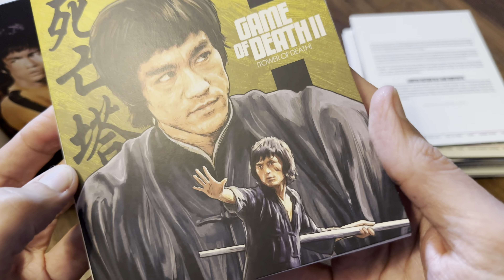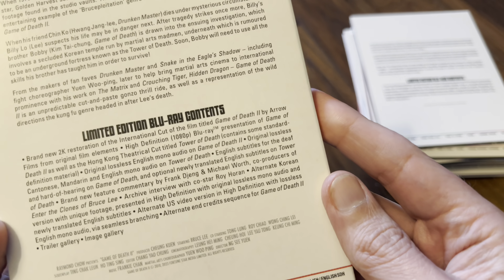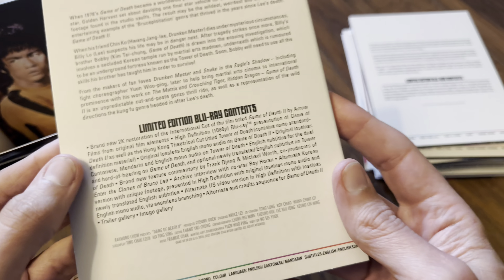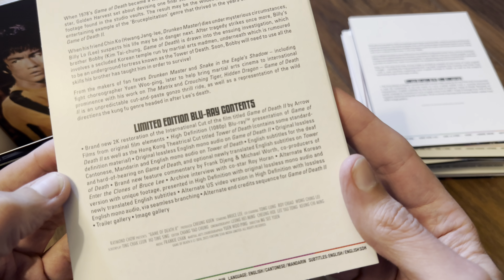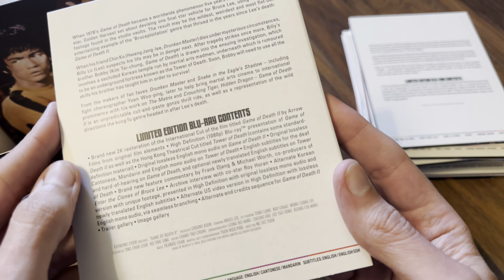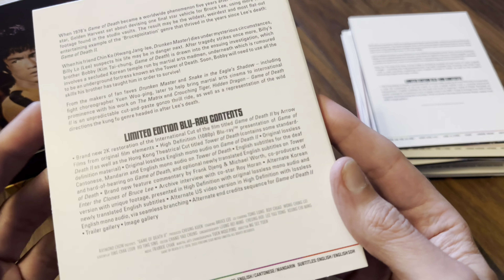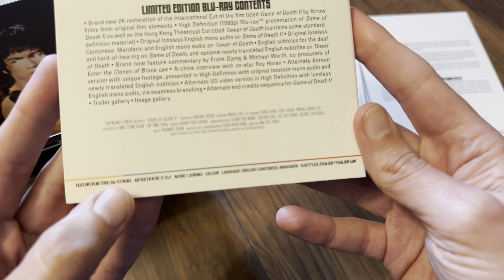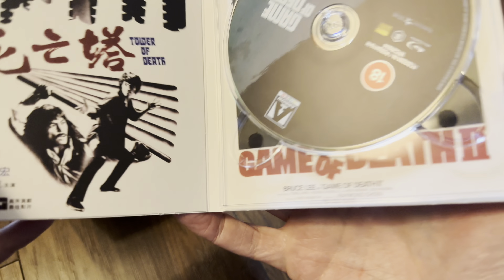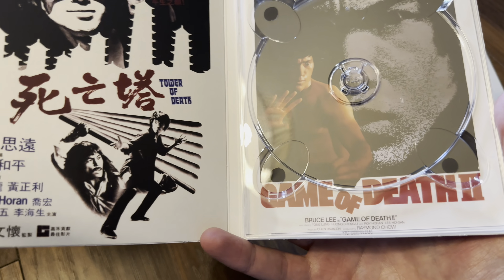Then we get Game of Death 2, also known as Tower of Death. This is Blu-ray as well — a 2K restoration of the international cut. We've also got the Hong Kong version, Tower of Death, which has some standard definition material in there. So 96 minutes and 87 minutes. Nice artwork inside and it's a 50GB disc.